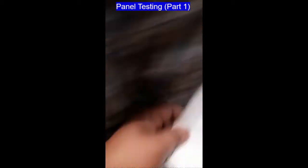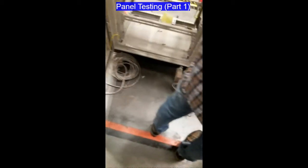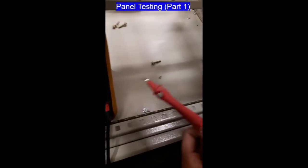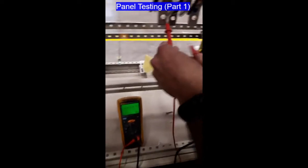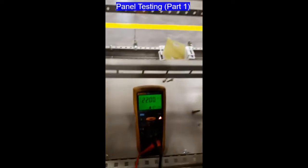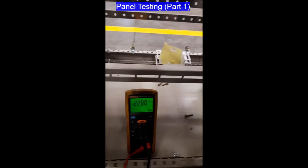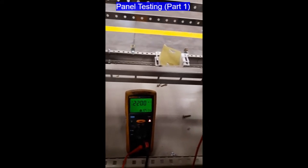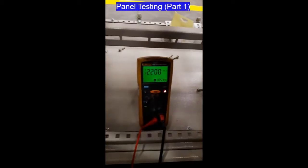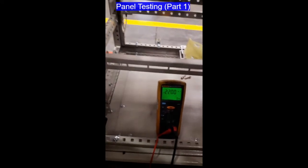Now we will proceed to the mega test. We will start with line-to-line testing. Line 1 to Line 2 — this is the result. Next, Line 2 to Line 3 — that is the result. Line 3 to Line 1 — here is the result. Now we are going to proceed to Phase to Neutral.